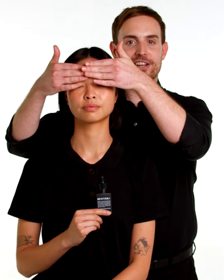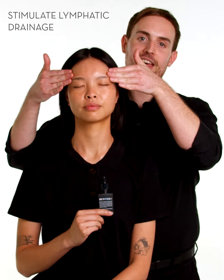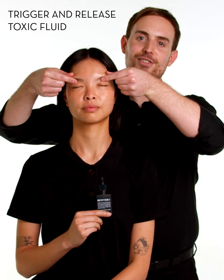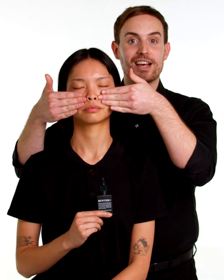Coming to the top of the forehead, apply gentle pressure, moving outwards into the hairline, grasping just either side of the brow bone and squeezing outwards to the edge of the eye.